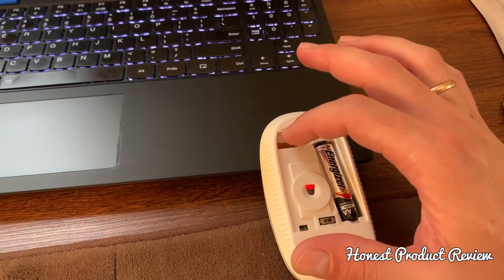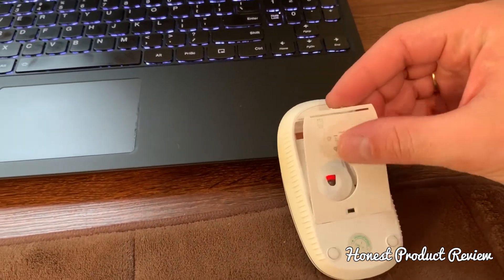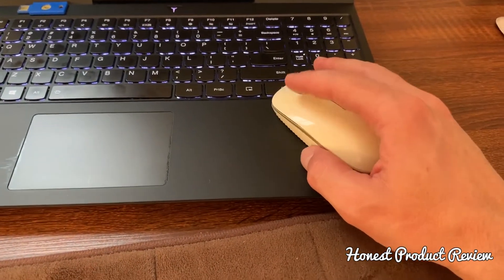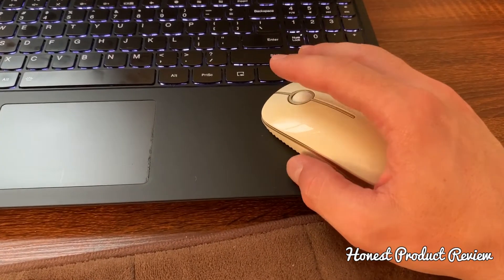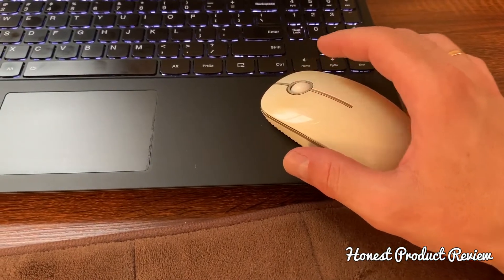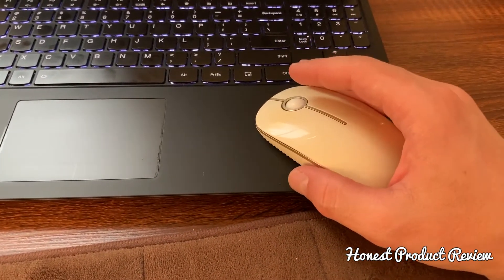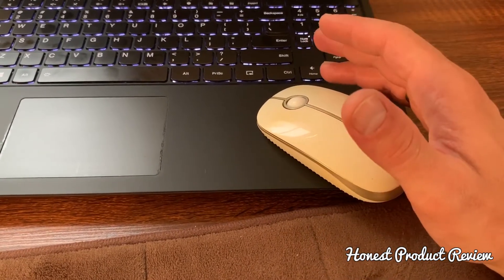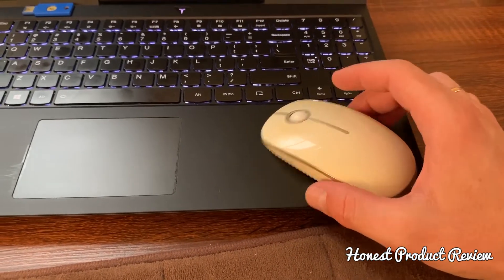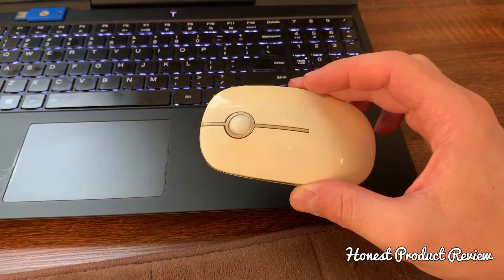This is where you can store your little transceiver, so it's very portable — everything fits inside. Now the buttons work amazing. Two years and four months later, the buttons, the scroll, and everything works amazing. I use it all the time for video editing, spending between six and eight hours every day, even on weekends.